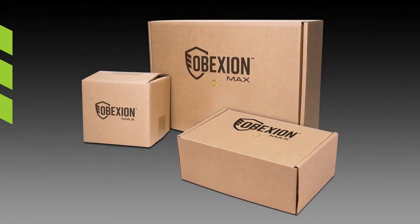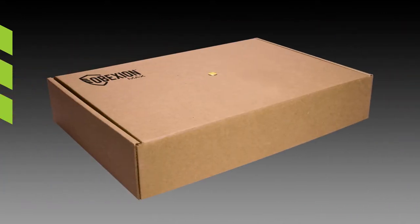This is a test of the innovative packaging technology used in Obexion Max fiberboard single-use boxes. During this test, we will initiate the type of thermal runaway condition that could potentially occur while shipping damaged, defective, or recalled lithium-ion batteries.